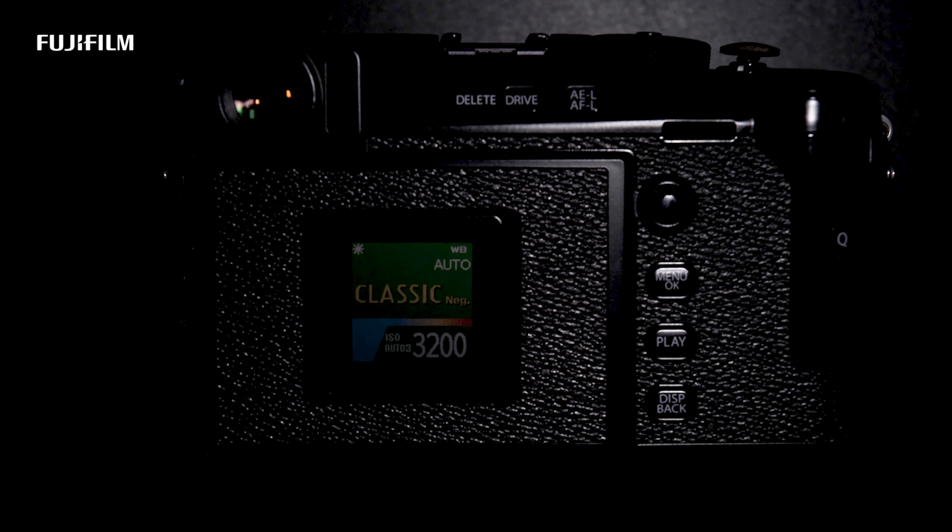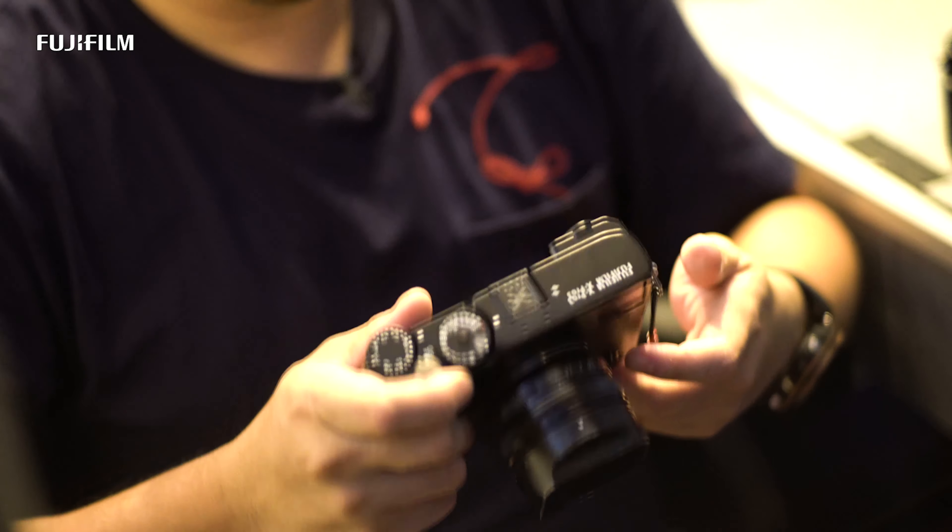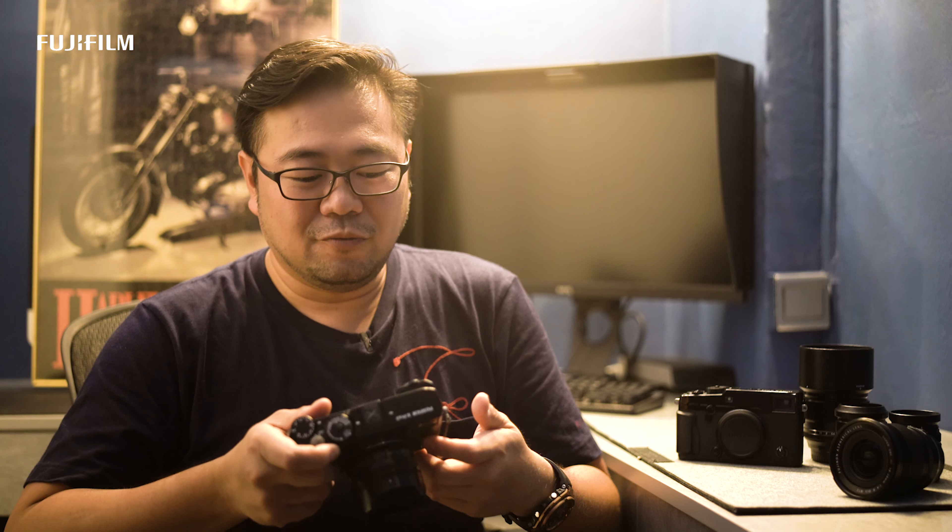The Fujifilm X-Pro3, with its new radical design, the improved OVF, and the new film simulation, really brings back the joy of photography for me.